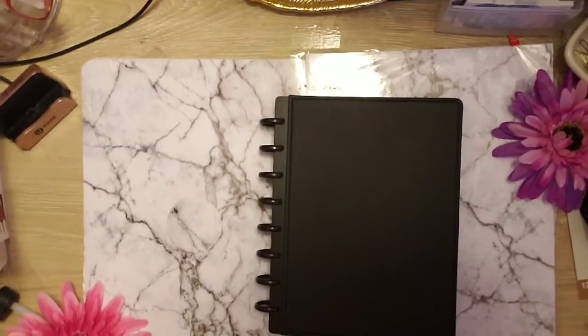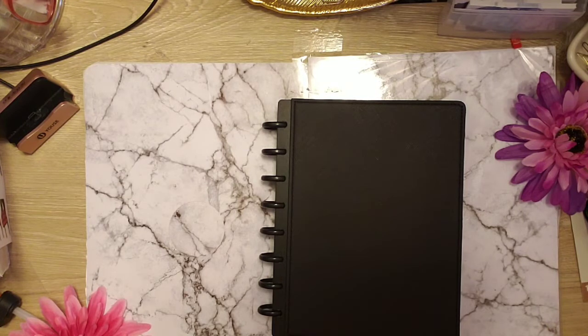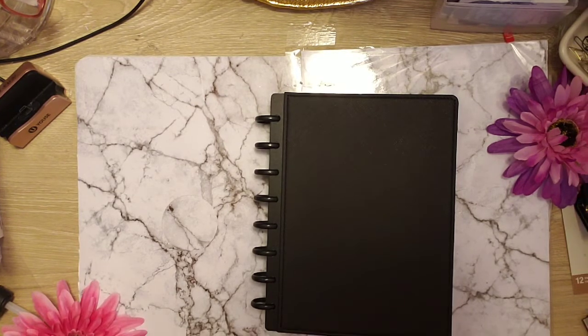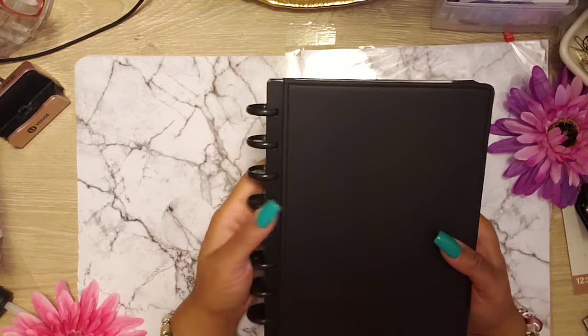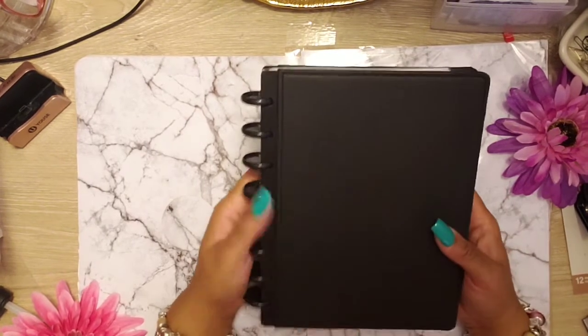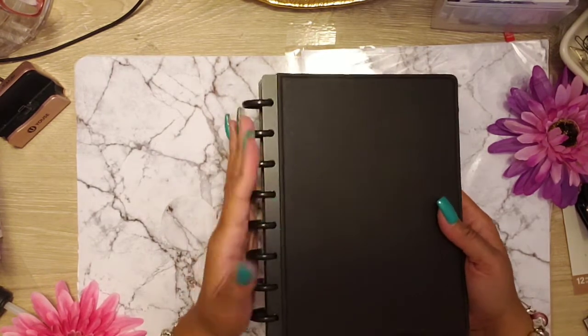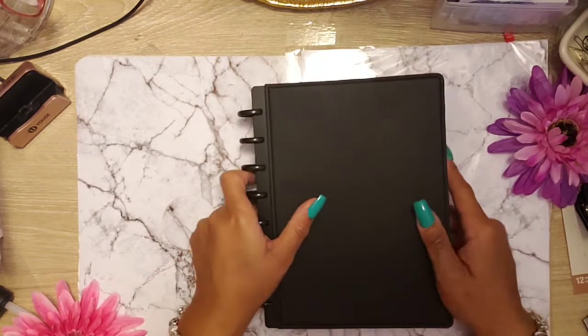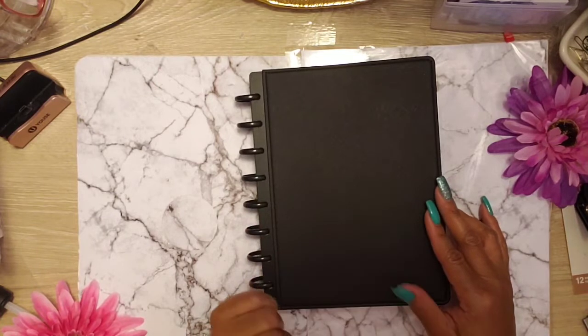So guys, I was on Instagram minding my own business, scrolling down Instagram, when all of a sudden I saw my sister — Shakisha Sims, Martha and Mary Plans — all three of her enabled me. She had this beautiful Arc half-sheet planner. Looks like a notebook to me, but I was like, let me go to Staples and see it, let me just go look at it.